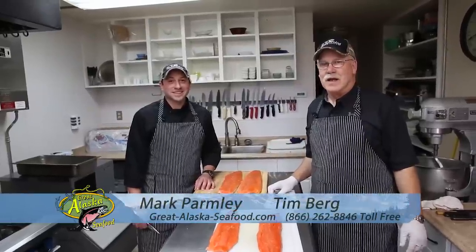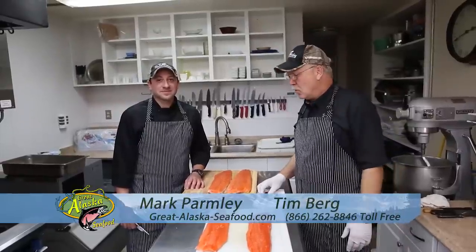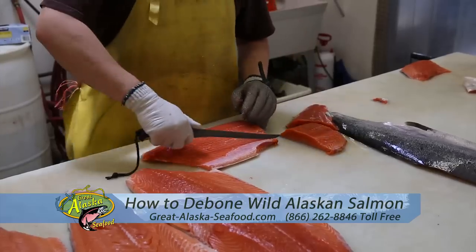Hi, I'm Chef Mark Farmly and I'm Tim Berg with GreatAlaskaSeafood.com. We're here today to show you how to properly debone your wild Alaska salmon.